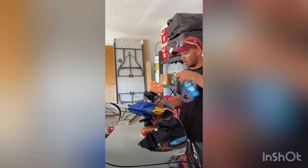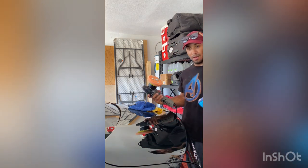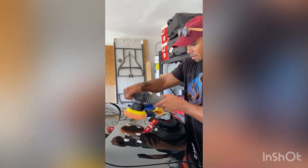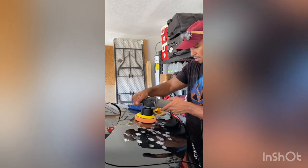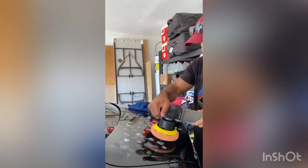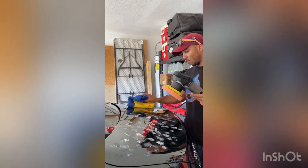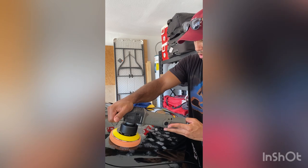So spray it with pad conditioner - they say just spray it once, like a mist. All right, press it on the surface to prep it, spread it out so it doesn't go flying all over the place. I'll do a couple of different passes. They say to start on the lowest setting, which is one, and then go this way and then this way - two tracks each way. But this first one is just to spread it around on the first setting.